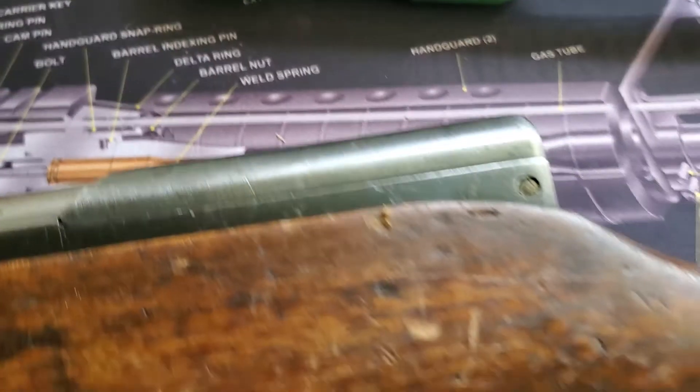I cleaned it up with mineral spirits but didn't go back through and do a normal cleaning. So what you're going to see is kind of a once-over. I can't show you the barrel, but trust that it is shiny and clean. When I ran a patch down it, there was a chunk of grease about that long that came out — so it was very well protected.